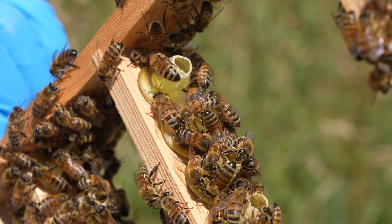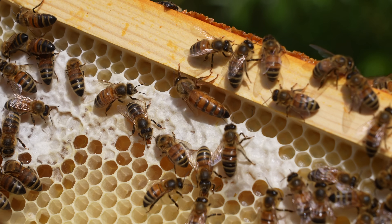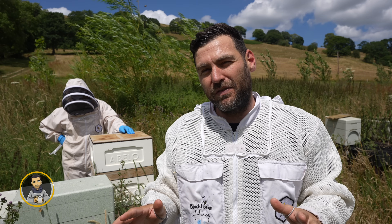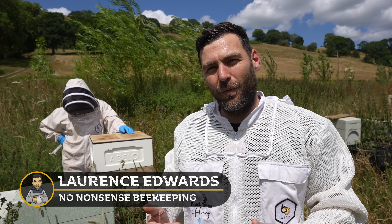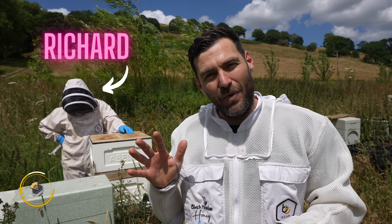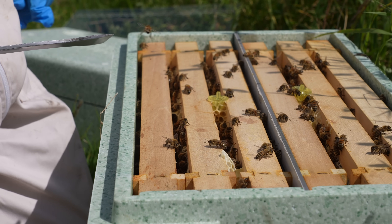Today I'm going to show you the queen rearing method that is used to rear all of the Black Mountain Honey UK mated queens that go into our overwintered nucleus colonies. I've got my partner Richard who looks after all of our nukes showing us the process, and we're going to give you a real start to finish snapshot of how we rear the queens that go into our nukes.